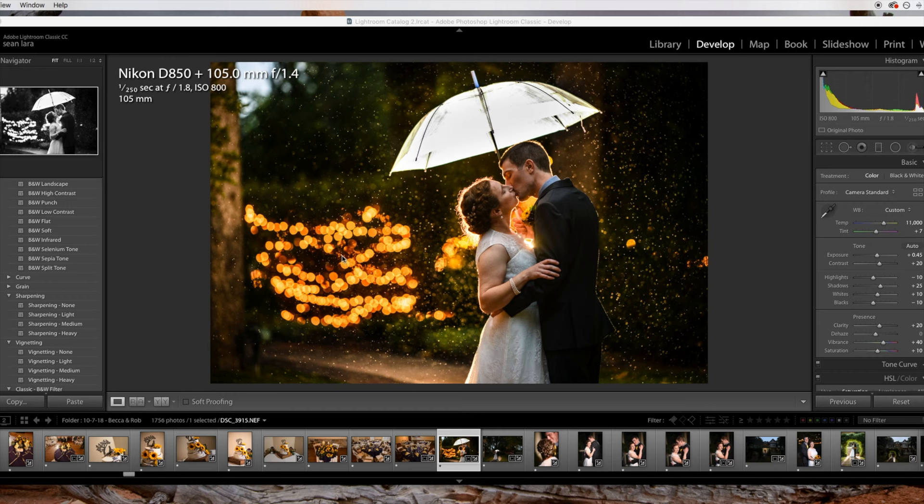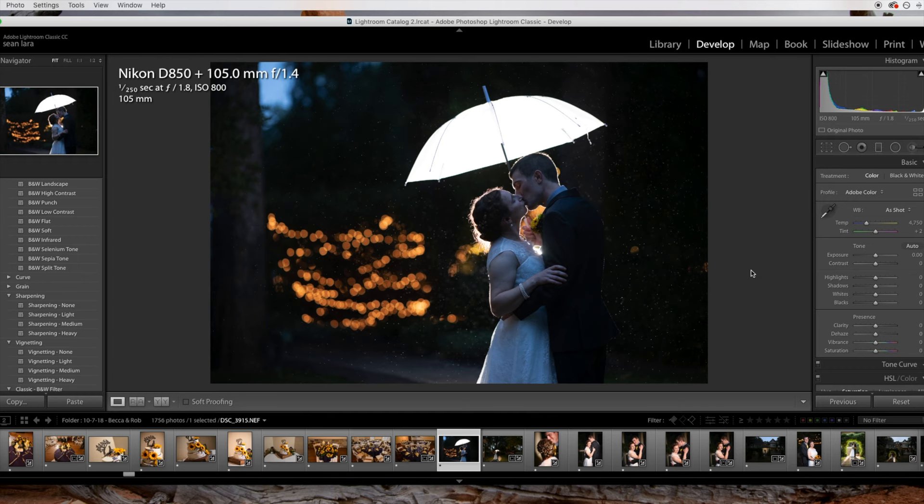I'm going to show you what the original image looked like, and you'll see immediately why I did not like this photo straight off the camera. I shot this in auto white balance, and this is what it captured — quite some blown out highlights in the umbrella, and just a very cool color temperature. By the way, I shot this on a D850 with the 105-1.4, my absolute favorite combo. Quite expensive, but worth it if you're a portrait photographer.